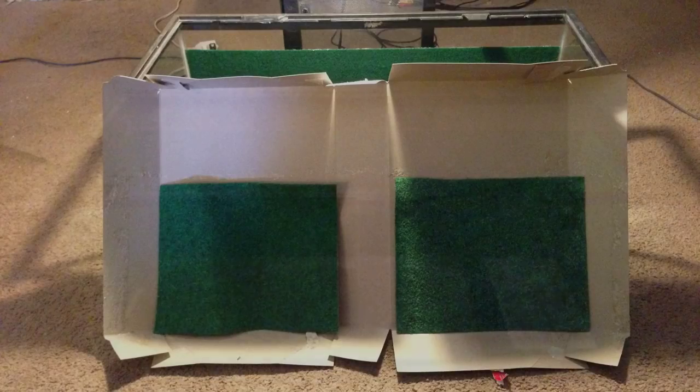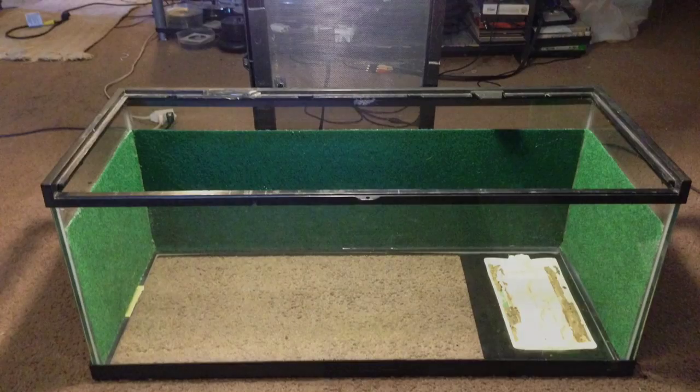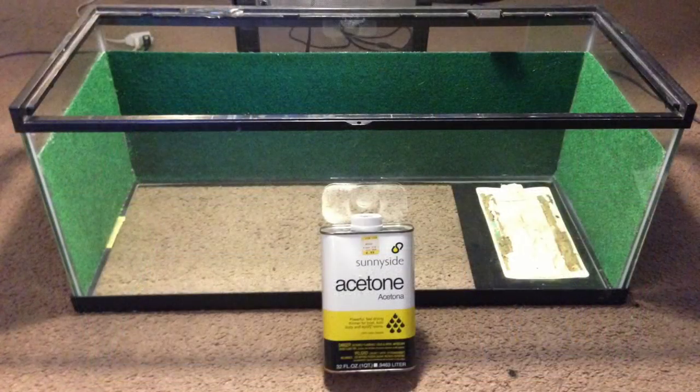Repeat this process for the left and right sides of the enclosure. When you're finished, it should look something like this. Notice that you want to leave about three to four inches of glass exposed at the top of the insulation in order to accommodate suction cups for ornaments and second leveling. You can use acetone, paint thinner, lighter fluid, or even nail polish remover to remove any excess glue — simply dampen a cloth and wipe down the areas.